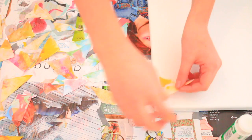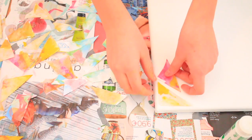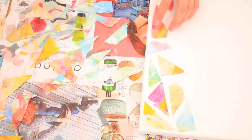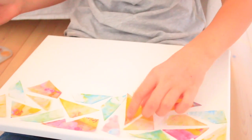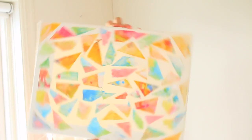Now this part is pretty self-explanatory. Put some glue on the canvas and basically just glue the paper pieces on. Continue doing that until you're done. Once finished, you could go ahead and cover it all with Mod Podge, or you could just leave it like that and hang it up on your wall. And kaboom, you're done!